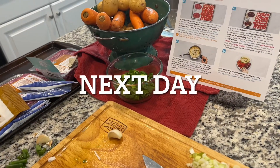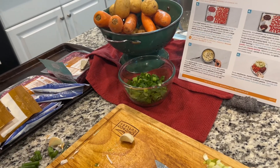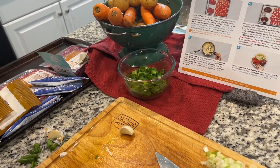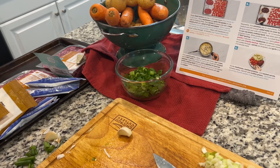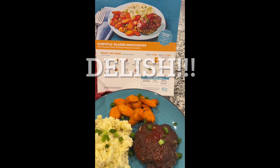I am about to make a meatloaf with fresh potatoes and carrots from my EveryPlate. This was delicious. My son enjoyed it and it was filling.